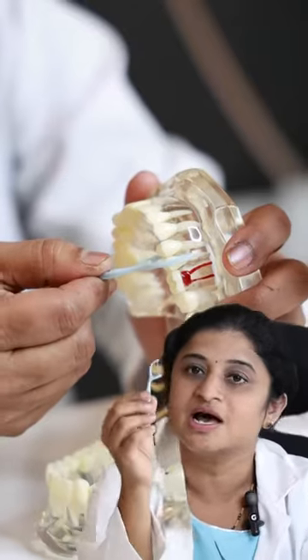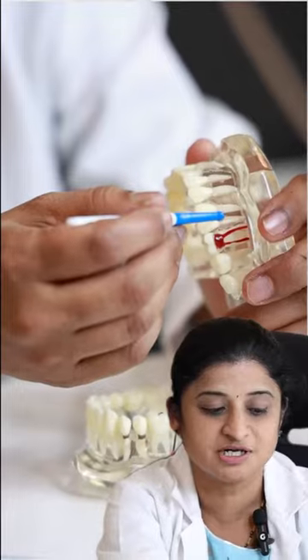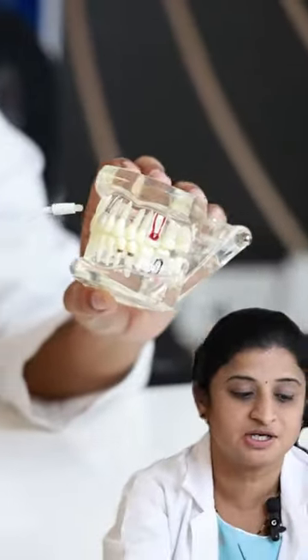We can use either a thread floss or an interdental brush to clean the food that is stuck in between the two teeth. If you are not comfortable with these two, then you can use a water jet flosser to clean your teeth.